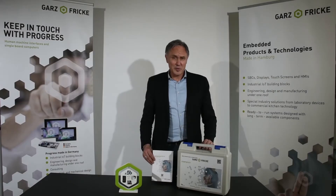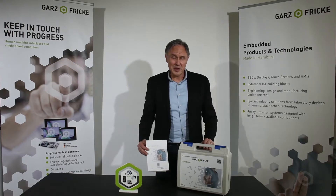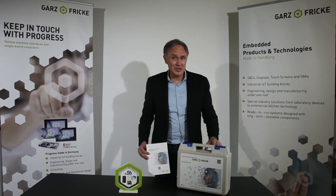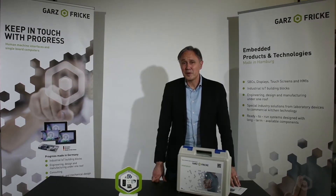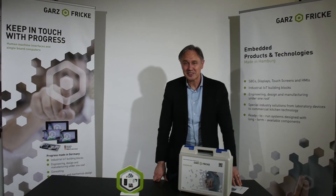Thank you guys for watching this unboxing video. I hope this was useful for you. Most of the information you will also find in this quick start manual, on our website, or if you need even deeper information, please give our sales team a call. Bye bye, stay tuned and don't forget — at Garzen Fricke, we make it yours. Thank you.